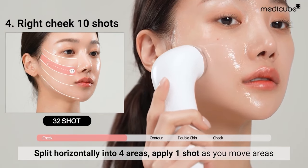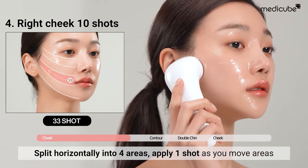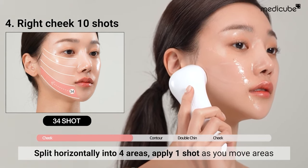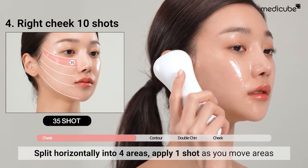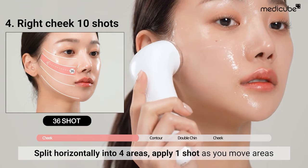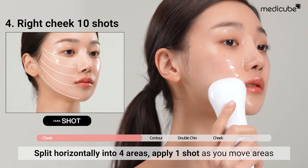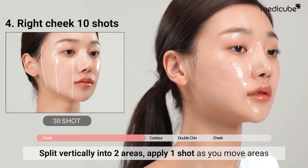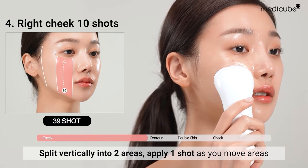Divide your cheeks up horizontally into four areas. Apply one shot in an upward motion by closely adhering the head. Next, vertically split into two areas and apply one shot using the same motion.